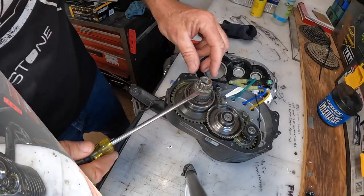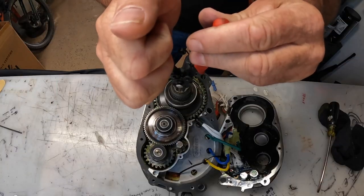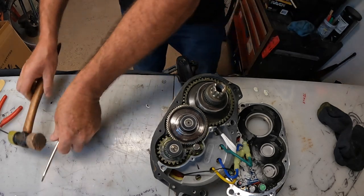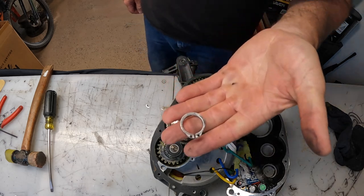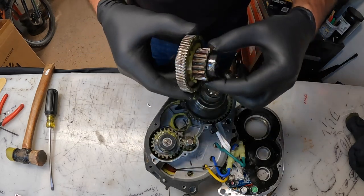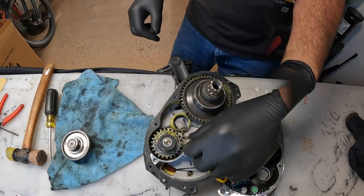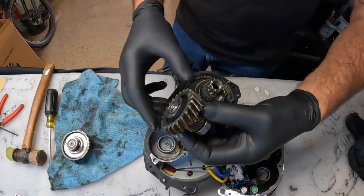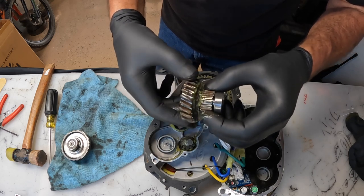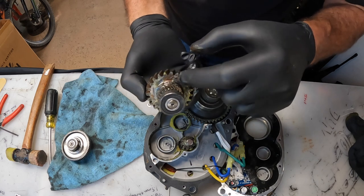Alright, I'm going to remove this snap ring — already got it started with the snap ring pliers. There she is, don't want to lose that. You can see a little bit of rust in there. No way — I'm going to clean this up really good. The teeth look good but I'm seeing a little bit of rust in there. I thought this grease was supposed to be a rust inhibitor.